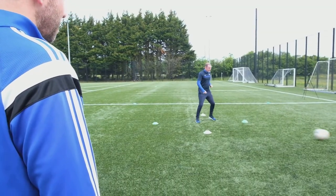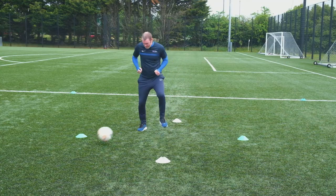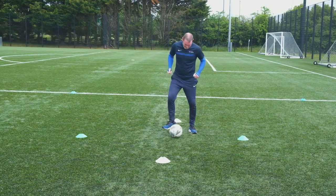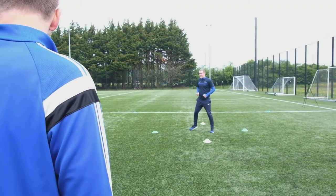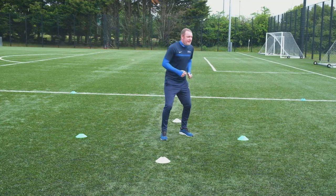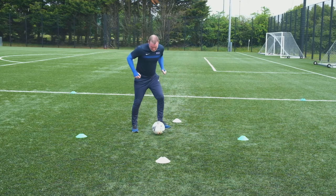This time Gerald's going to receive the ball from one side and pass it to the other. He can try using both feet — control on the left, pass on the right, or control on the right and pass on the left. Notice the way his first touch is taking him in the direction of the person that's going to receive the ball, and he's in that ready position like he was before.